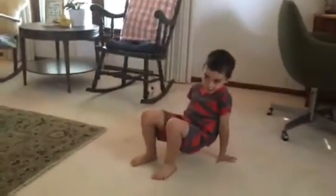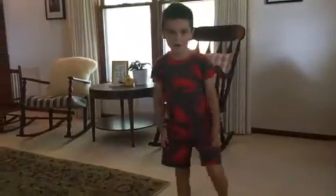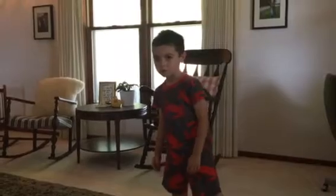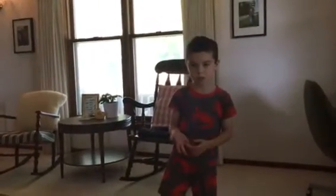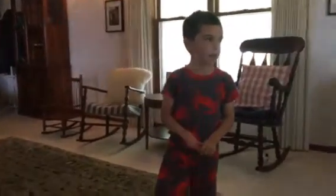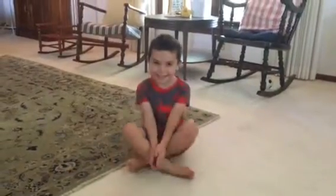Good one! All right, what other poses? Okay, what do you do whenever you put your hands together and bow down? What do you do? This is what we do at the end and at the starting part. Okay, go. That's what we do. Cool dude, high five!